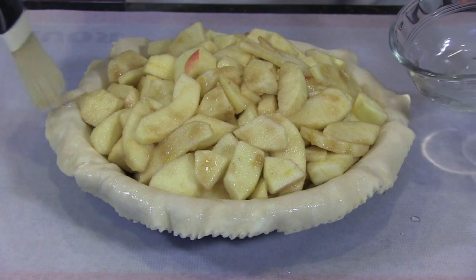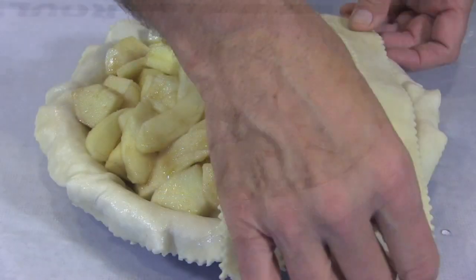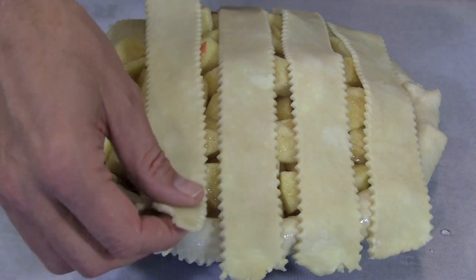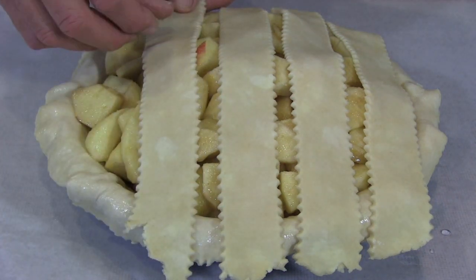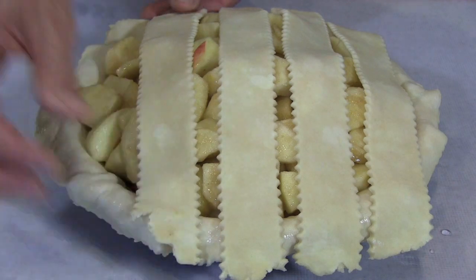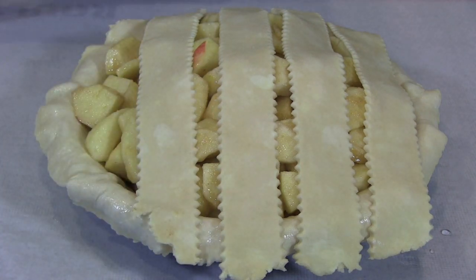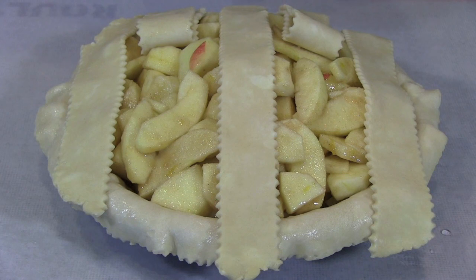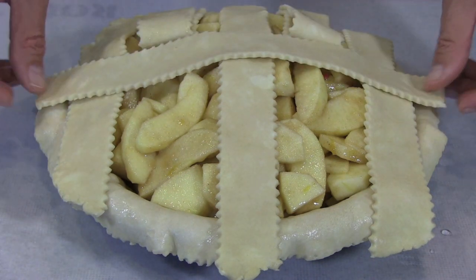Moisten the edge of your filled pie shell, then lay five strips vertically across your filling. Use the longest strips towards the center, and save another one of the longest strips for the center one that runs in the opposite direction. Now fold the second and the fourth strips back towards you a little more than halfway, then lay a long strip across the center, just like this.